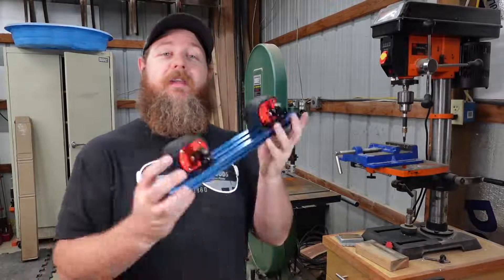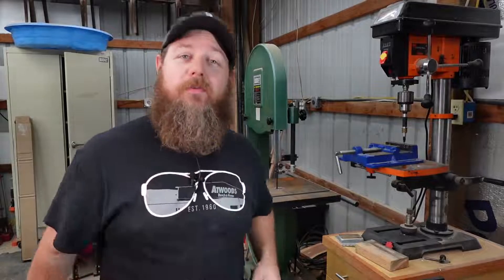I'm Buddy Lindsey. Welcome to Lindsey Akers Farm. Today we're going to build a magnetic bandsaw fence instead of buying one, and we're going to use our 3D printer to do it.